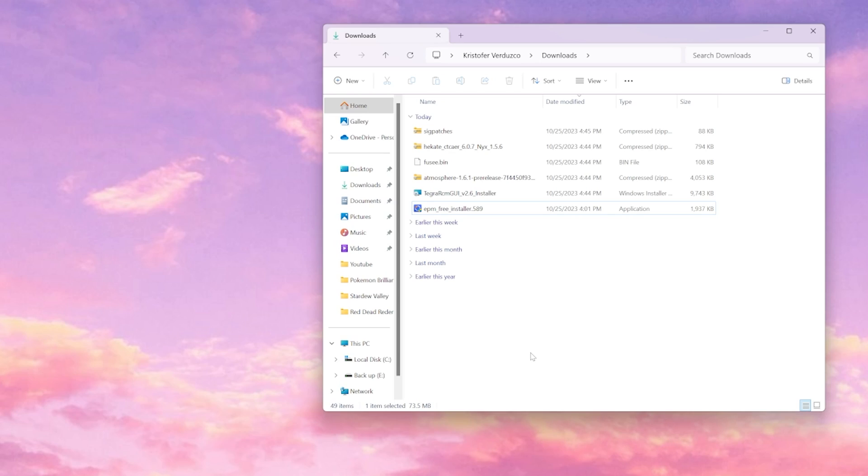Now that we have everything downloaded, I recommend backing up your SD card in case you have anything you don't want to lose — for instance, your game saves, your albums from your Switch, or any mods that you currently have on your SD card. Make sure to back it up to your desktop so you can re-upload them back to your SD card after we're done formatting it.